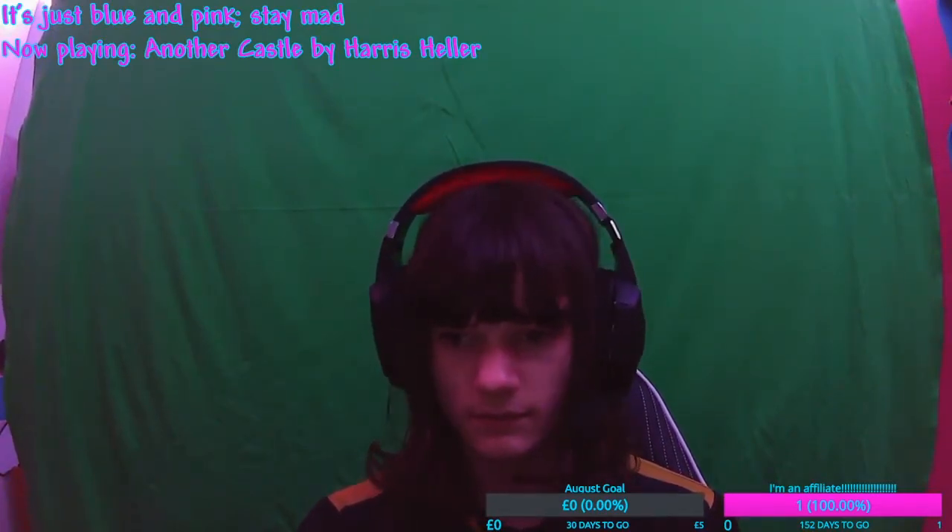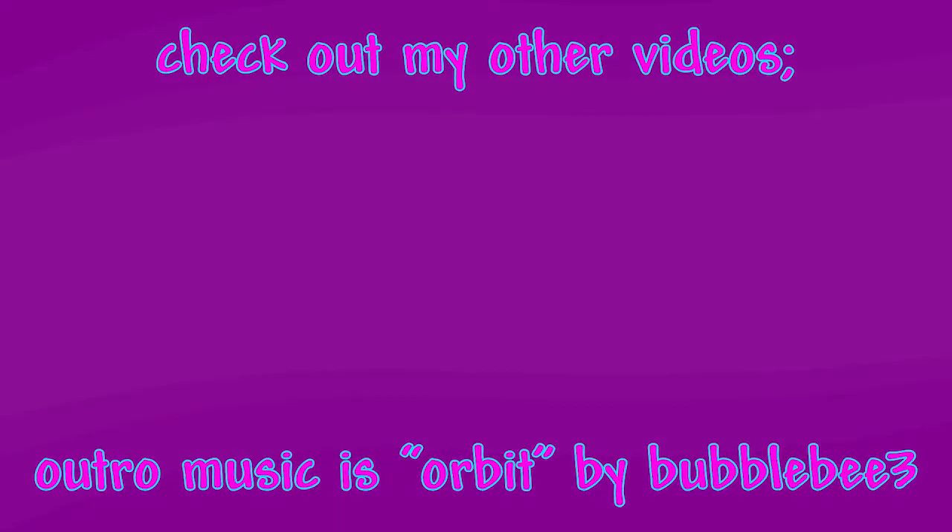What? All right, we'll see you later. See you later.